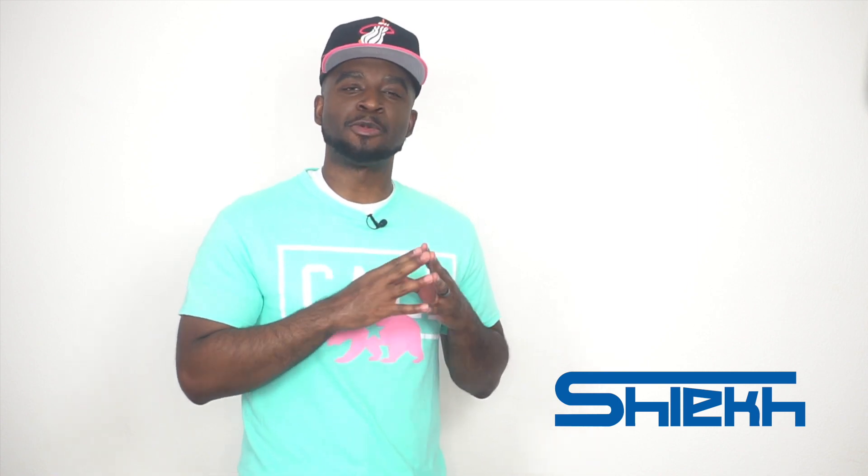Yo, what up, what up? It's the Kid CJ City. So we're back with a brand new sneaker review. Today we're going to be taking a look at the LeBron 16 Low Hyper Jades.